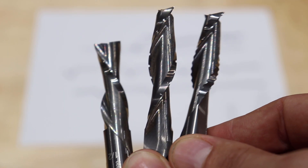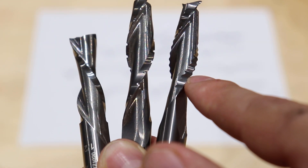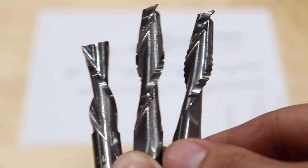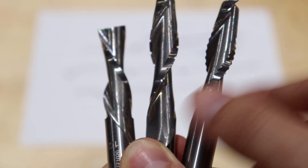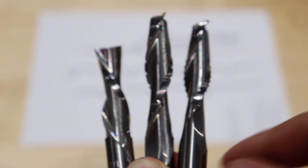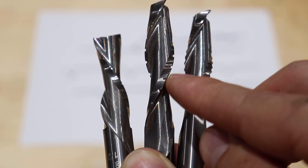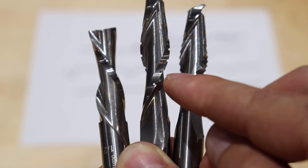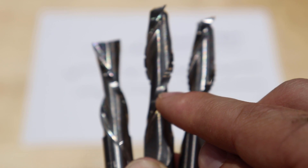So what is a chip breaker? In my hand I have a finisher, a chip breaker, and a serrated rougher. If this one and this one had a child, it would be a chip breaker. The serrated rougher kind of looks like a serrated knife, and a finisher has these nice clean edges. A chip breaker has these little serrated nicks on there — I call them little chip breakers.